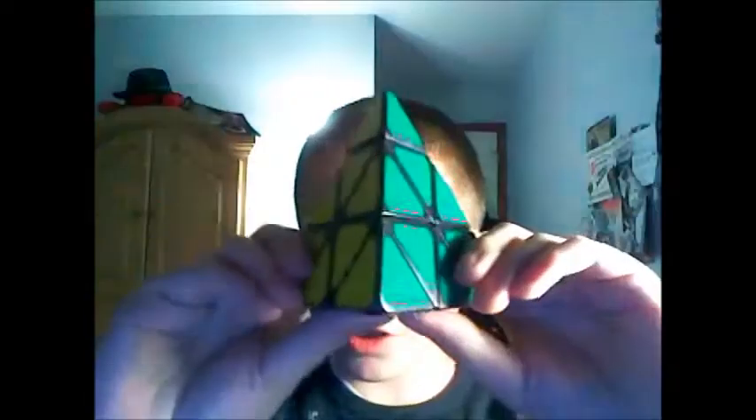Alright, so I just got the box open, and here it is. Now I'm going to open up this little box and packaging, and now for the first turns.